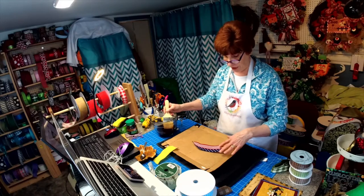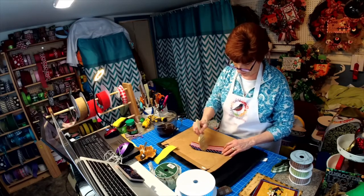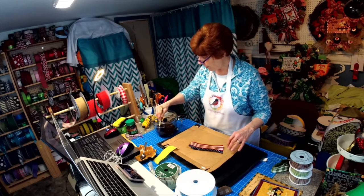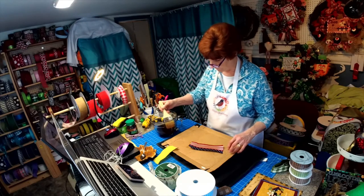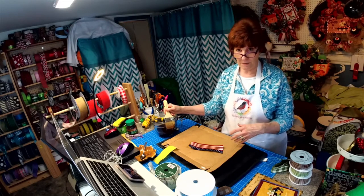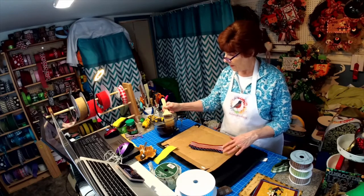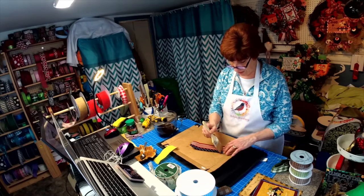We'll be able to share the before and after of what this is going to look like. Of course the more coffee you have in here the darker it's going to get. I'm tired of buying ribbon because I don't have something to match it. I do have something to match it but it's just a little too light, too white, so I just want to use this to darken it.